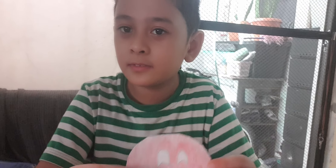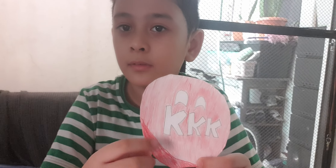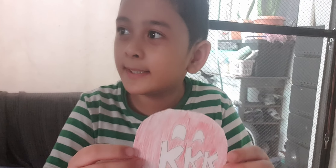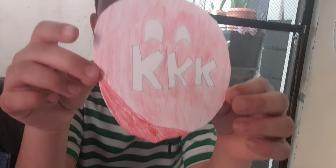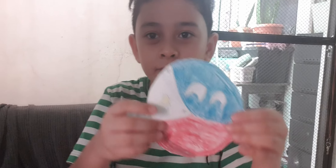Okay, the full name is Kataas-taasan Kagalang-galangan Katipunan. Katipunan — okay so this is the Katipunan, KKK, and that's my country ball.